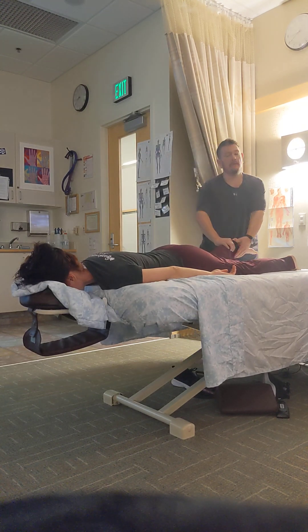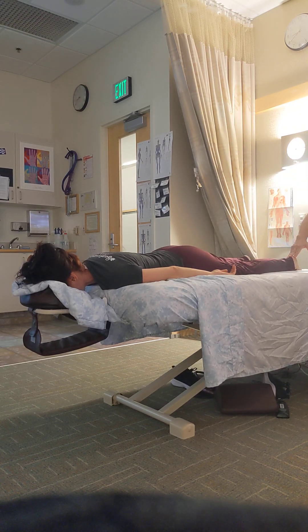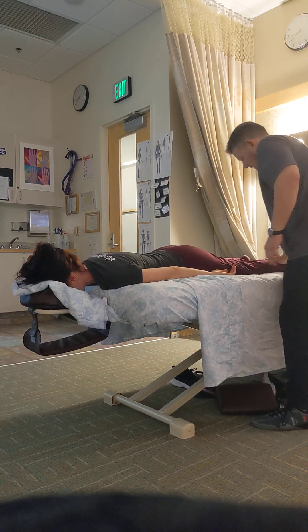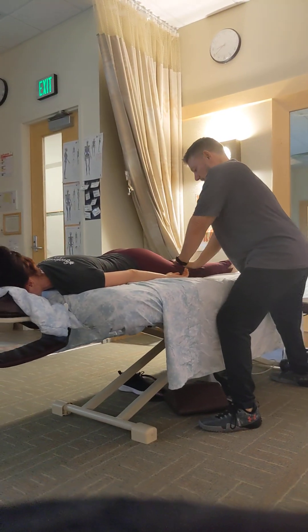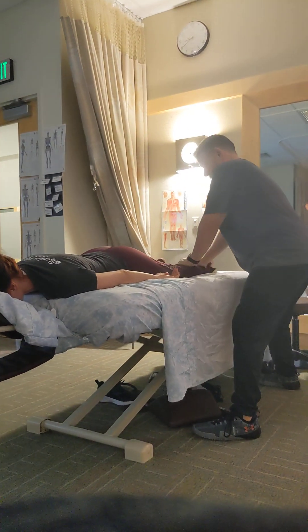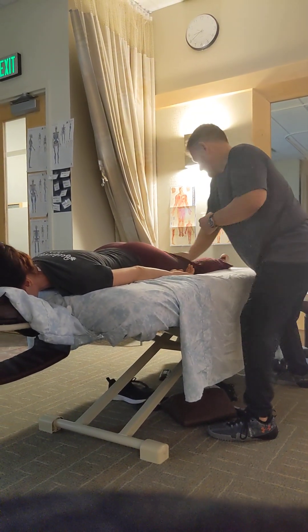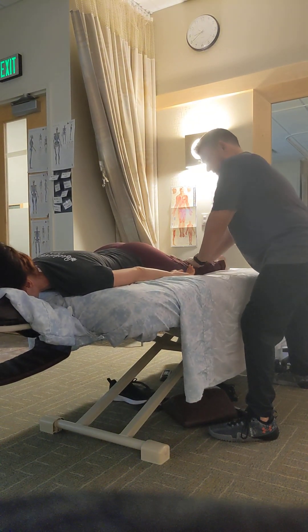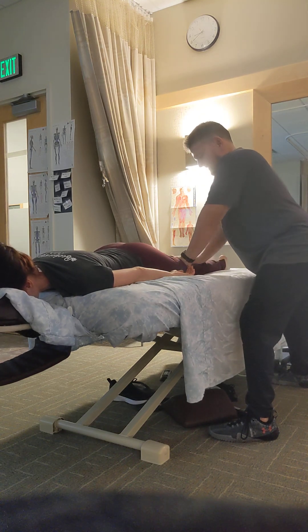Spin the leg, shake shake, by the other side. Superficial friction — we're trying to warm up the skin, warm up the limb, three or four times. See what it feels like. This side feels a little tighter.